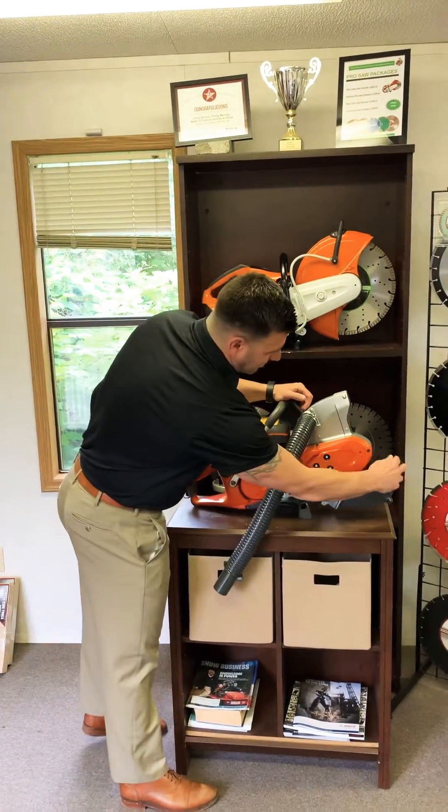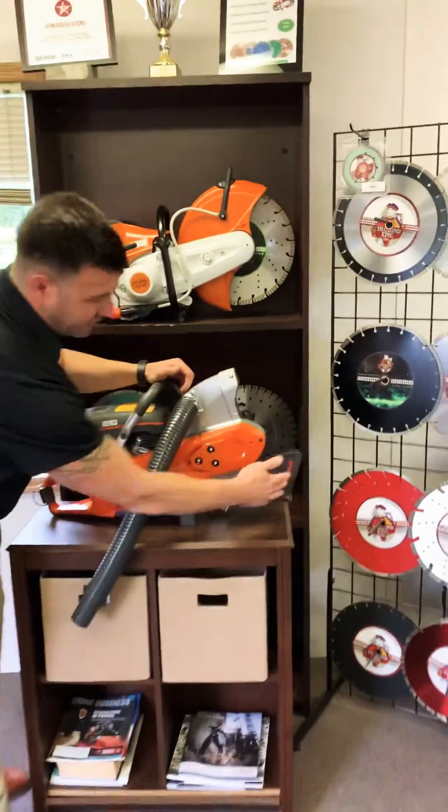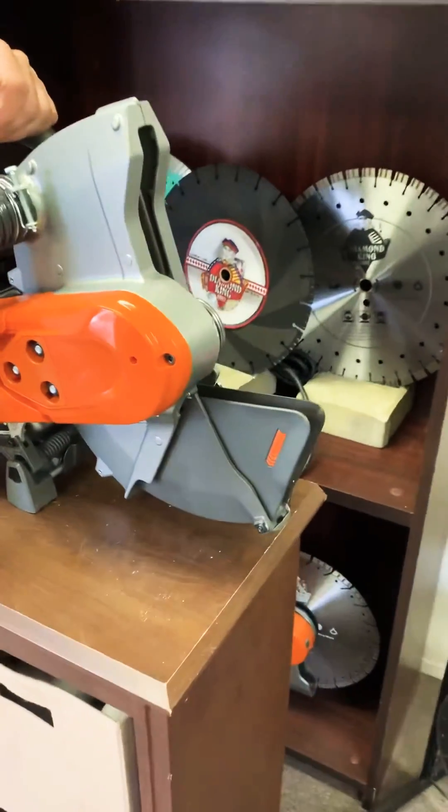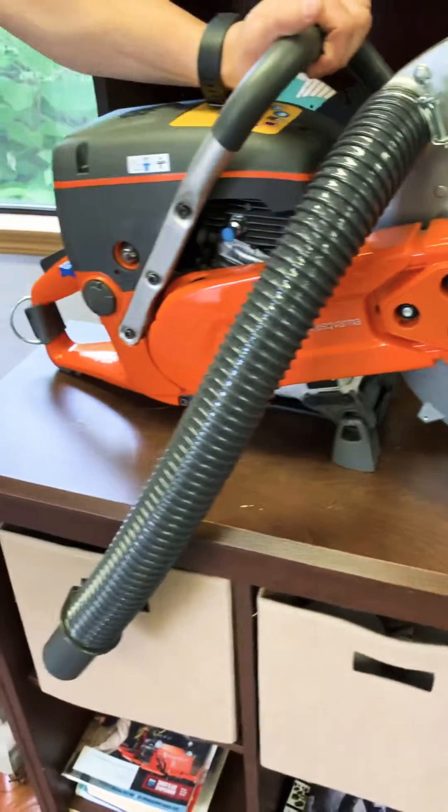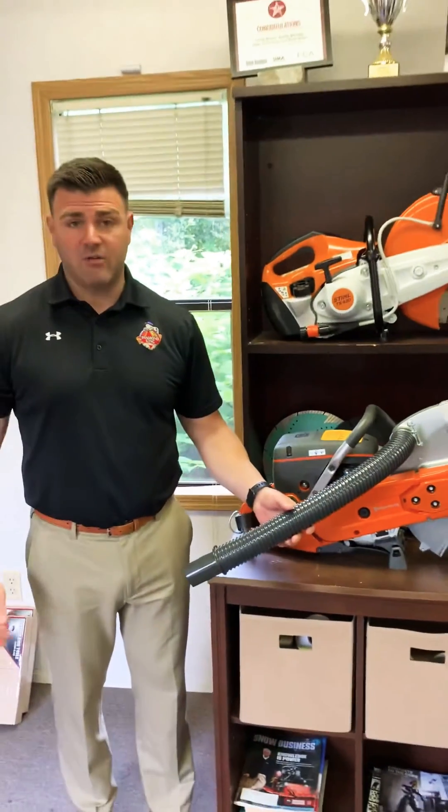It also has a retractable blade guard, so you can use it for wall cutting and any kind of safe cutting. But the biggest feature is, obviously, the dustless part.